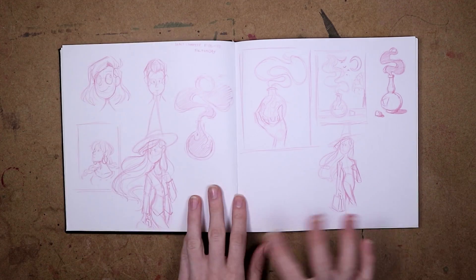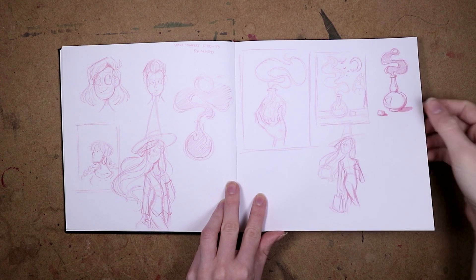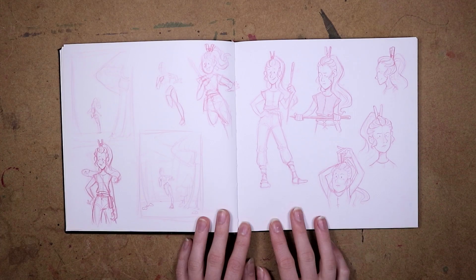Here are some lists — I do have a lot of notes and lists in this sketchbook. And this is when Inktober of 2017 started, so these are just some sketches and thumbnails for that.